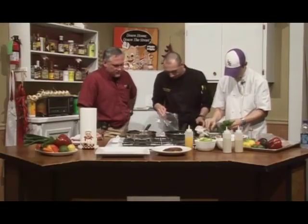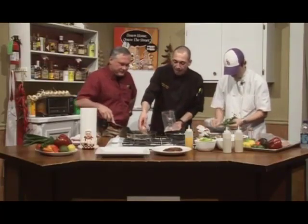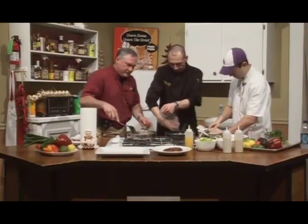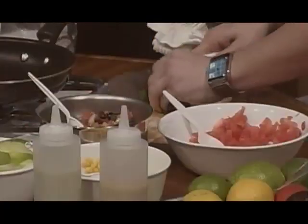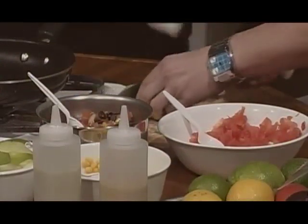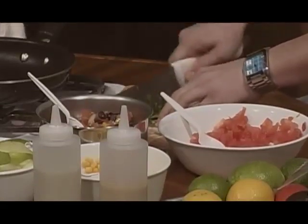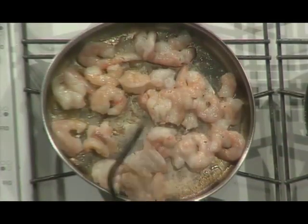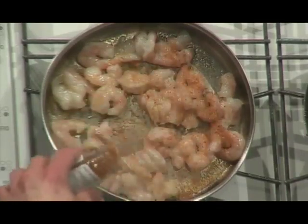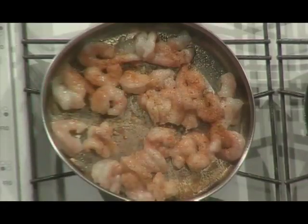It's peeled and deveined. Fresh shrimp, guys. Support your local fishermen if you can. I know Piggly Wiggly does. Definitely — we try to take care of all the people around us, especially with the economy the way it is.